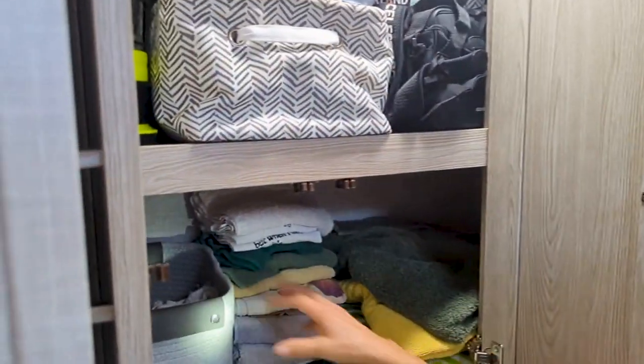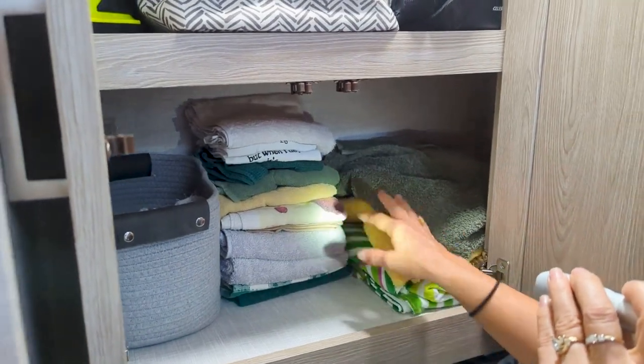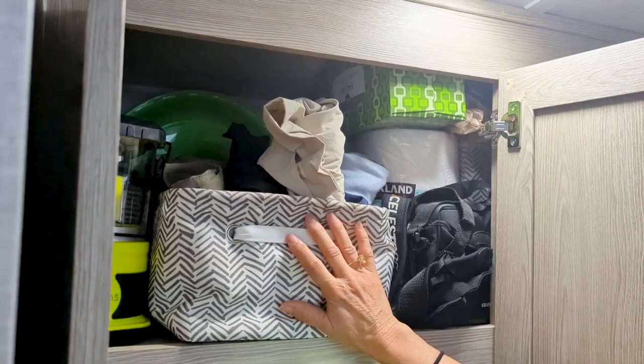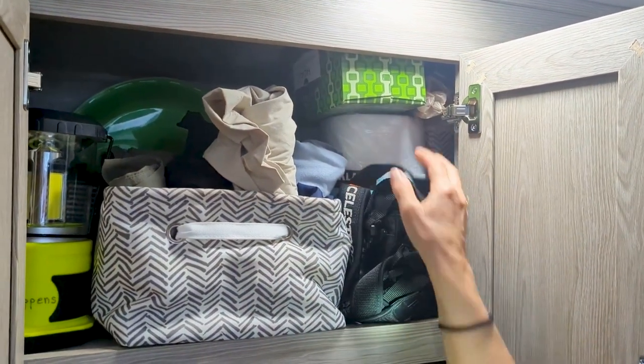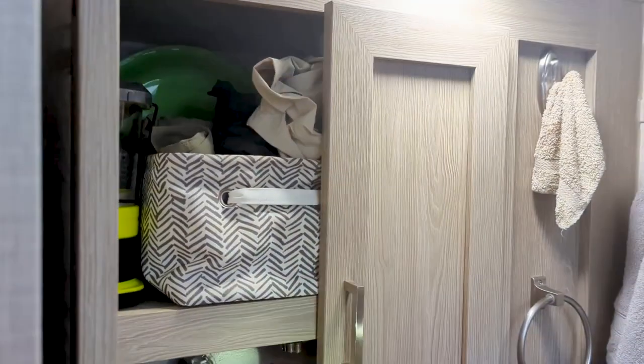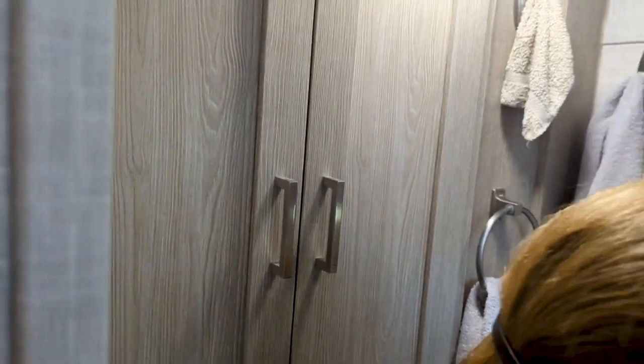Up here there's a basket for washcloths, hand towels, and bath towels. This basket is where I keep my shorts and pants. I've got extra paper towels and tissue, lots of extra random things in there, and lots more hooks.